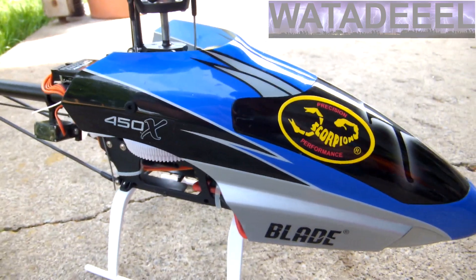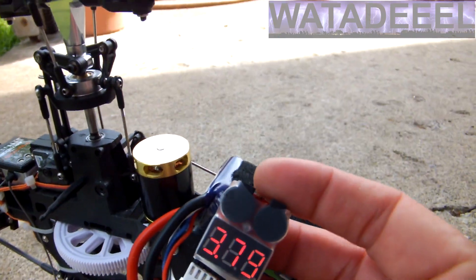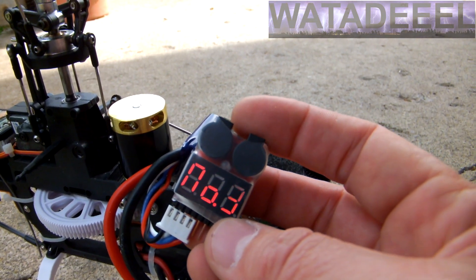After a typical flight, my battery packs are well within the suggested 3.7 volt range and have been kept safe from over-discharging, which can be harmful to batteries.